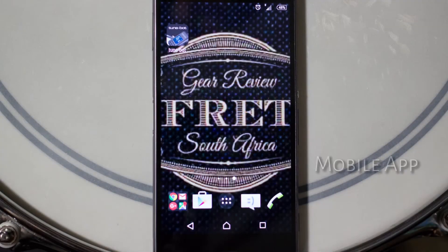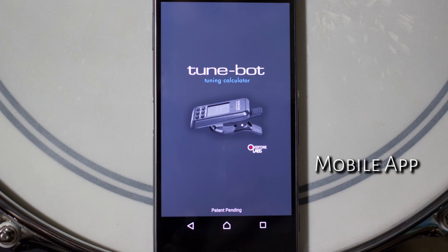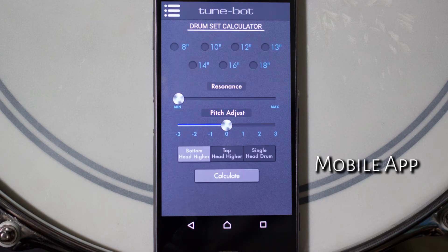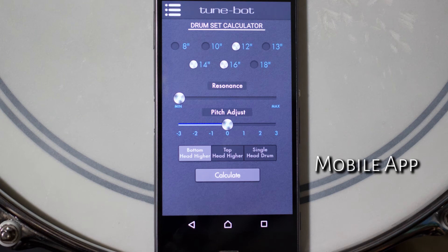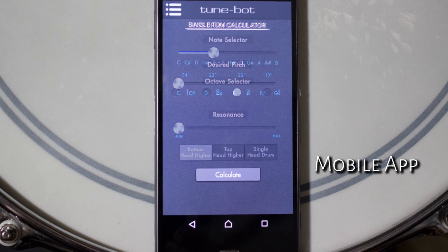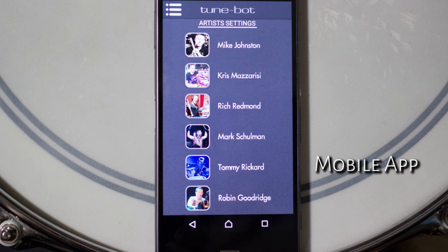For anyone new to the art of drum tuning or just looking to find some new tones for their drums, the TuneBot comes with a mobile app available on Android and Apple. This comes with recommended settings based on drum size and preferred resonance and pitch, and also a staggering list of TuneBot artists from around the world and their preferred settings.